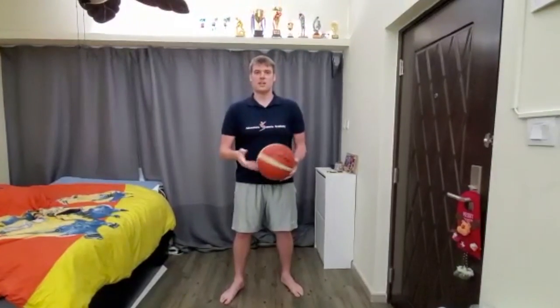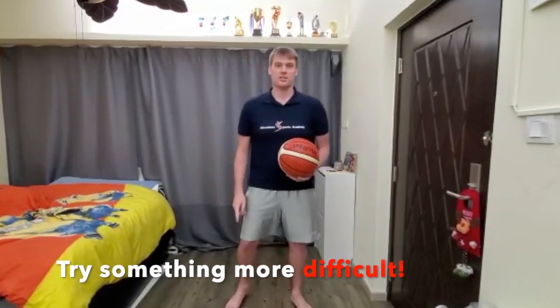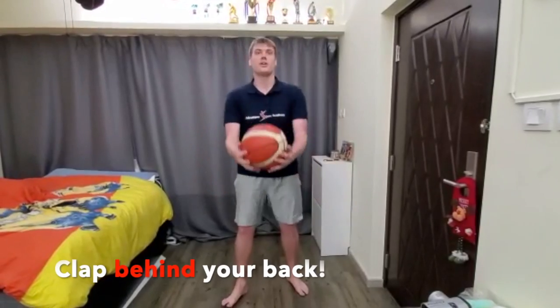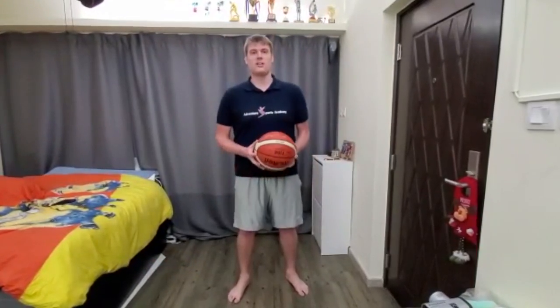After that, try to see how many claps you can get. Now a little bit more difficult — this time, clapping behind your back: up, catch. Do that ten times.